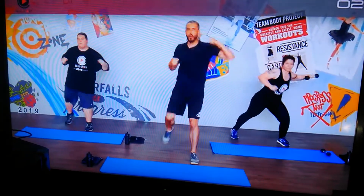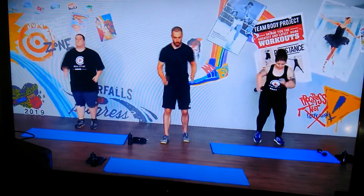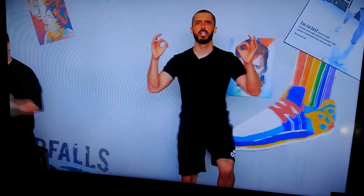Three. Two. And in one. That was 40 seconds of work. Breathe. Get that energy back in. Focus. Be crisp.